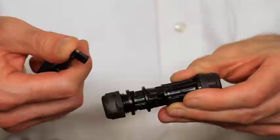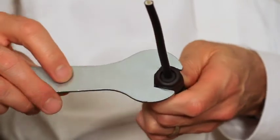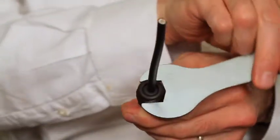Lastly, the flat spots on the nut allow ordinary tools to be used to ensure that the connector is sealed.